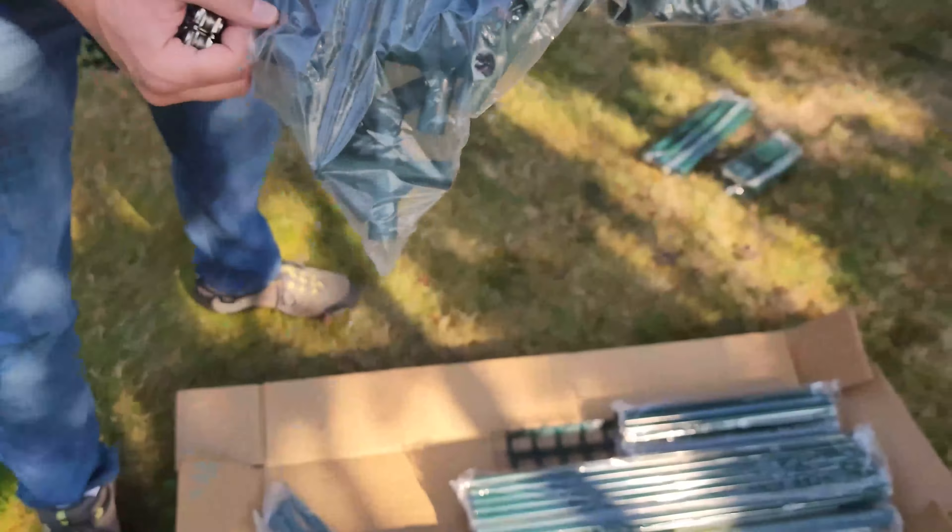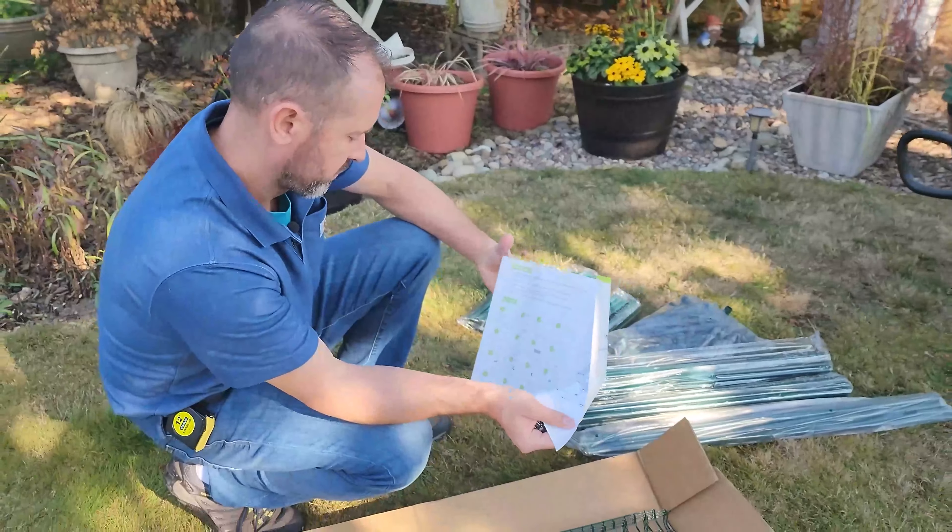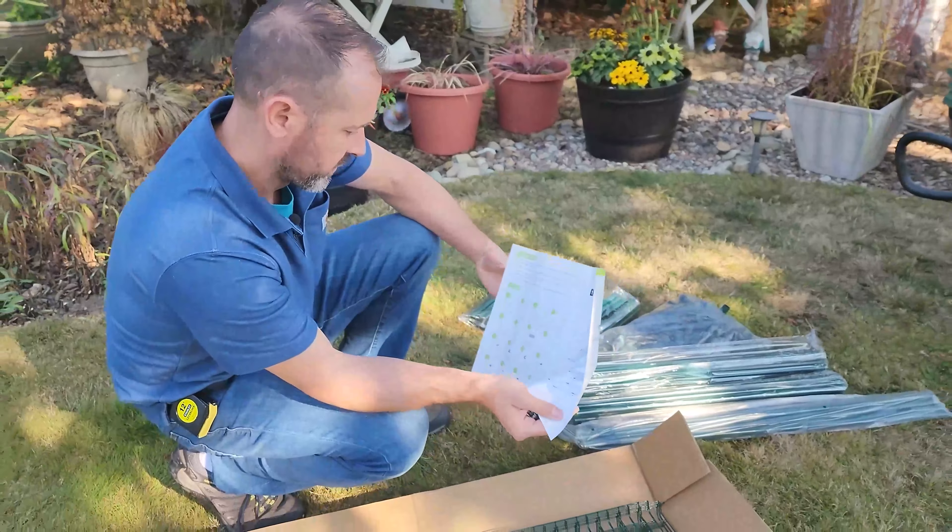So what do we have here? The dimensions are 4.8 by 4.8 by 6.4 feet, so it's just over six feet tall. I'll be able to walk in without stooping, which is nice. So here's our supply list right here with all the parts. This is how we're going to put it together and all these numbers correspond — it's like an Ikea kit — the numbers correspond to where they are put together.